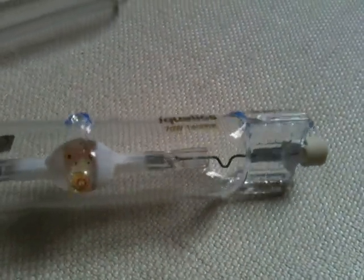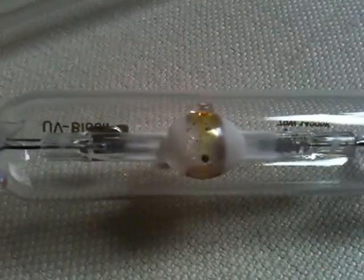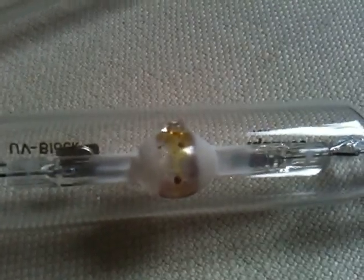The Iquatics lamp: 70 watts, 14,000 Kelvin, UV block. You can see the fairly conventional quartz arc tube with ceramic-coated ends — that's for reflecting heat back into the arc tube to maintain the temperature. Looks like a standard halide, but there are a couple of problems.